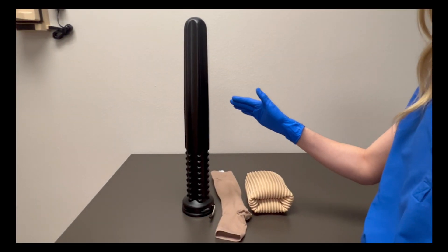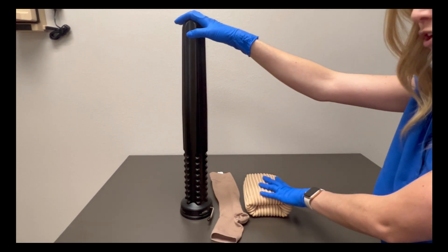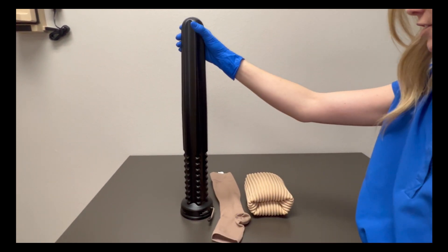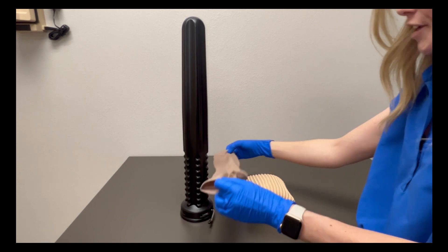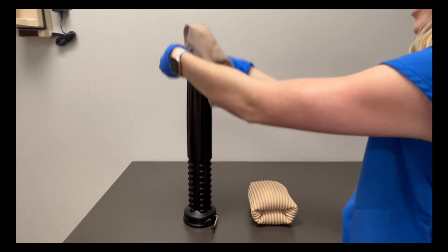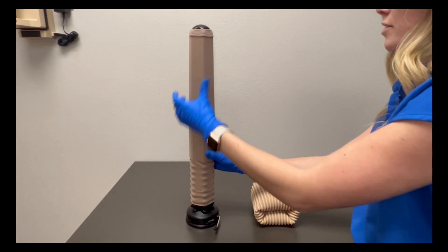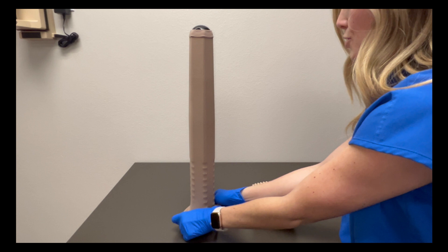Next I'm going to show you how to put your compression sock on by using the Doff n Donner. You want to make sure you have your jelly donut, compression sock, and the Doff n Donner. I'm going to take my compression sock — you want to make sure that the heel is facing away from you when you put it on. I'm going to slide it all the way down, bringing the excess material to the bottom.